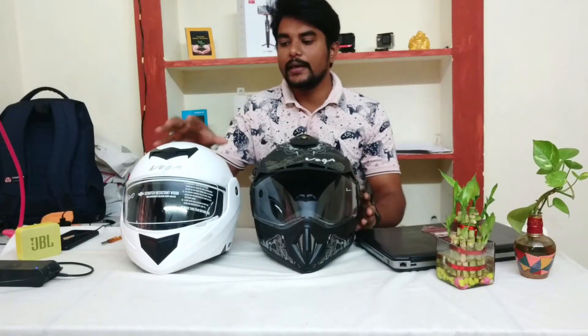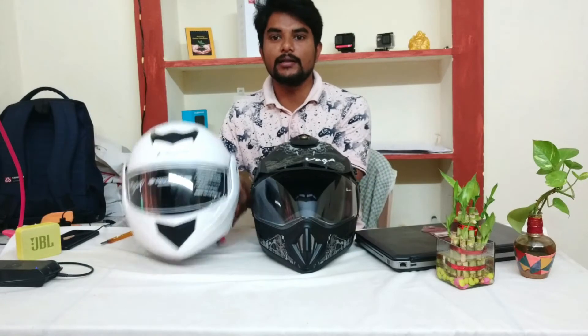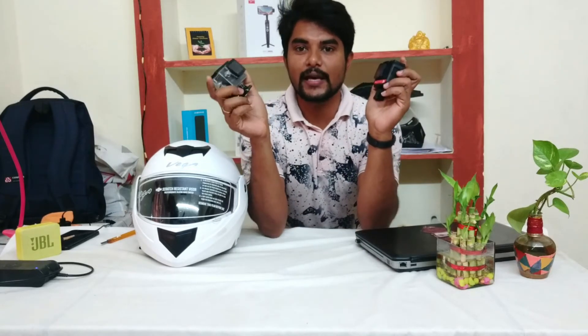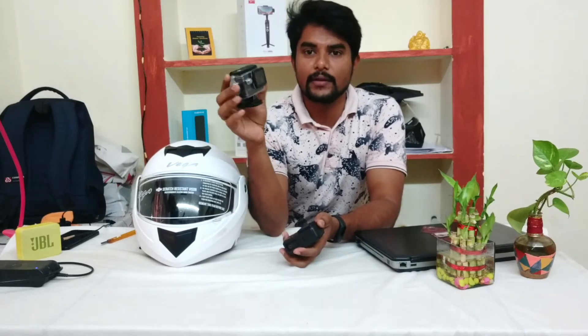If you want to purchase the helmet, the link is in the description below. You can also attach action cameras. The action cameras compatible are the SJ Cam brand and the Insta360. The SJ Cam is a budget-friendly action camera.